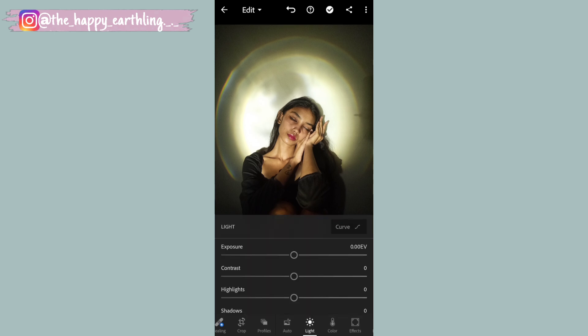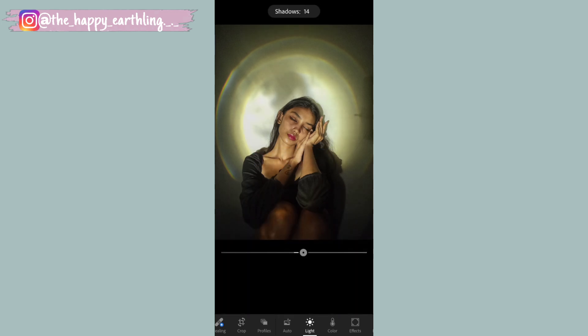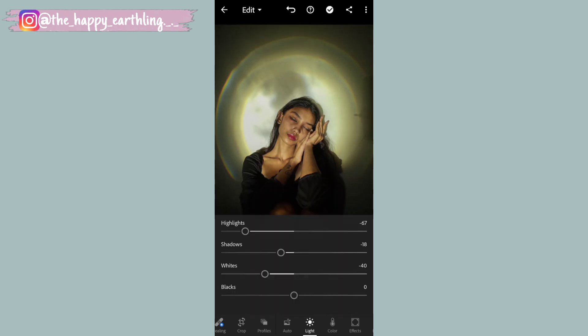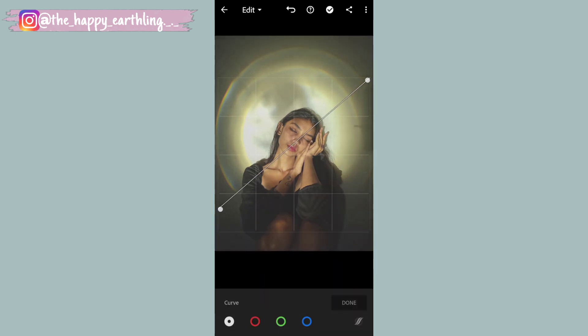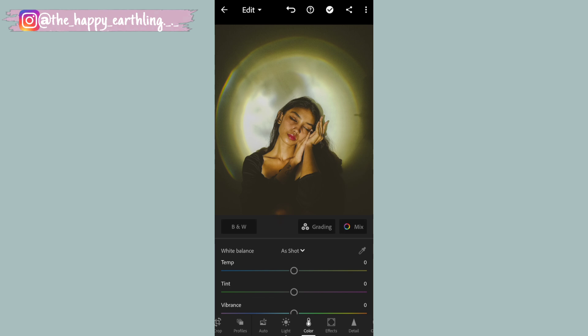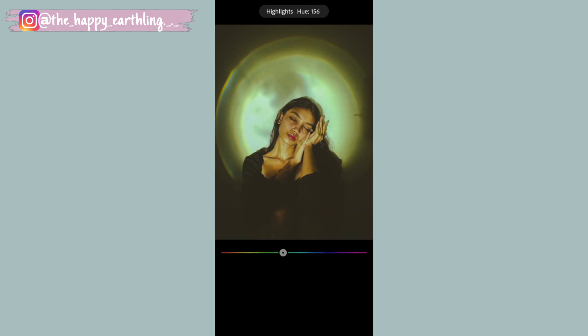Let's start editing the first picture. Going to the light tab - exposure is already good so keeping it as is. Contrast stays zero. Decreasing highlights a lot, then shadows, decreasing whites, and increasing blacks. Going to the curve tab for advanced settings - increasing the shadow point up to create a faded effect I love. Taking the midtones point a little down. Going to the blue curve and editing the midtones a bit.